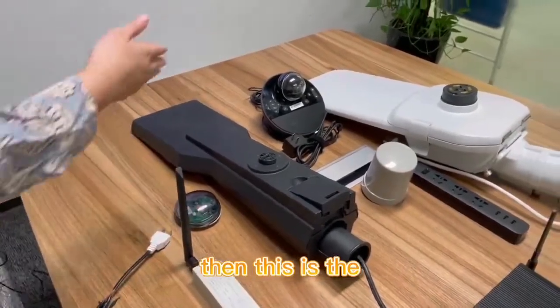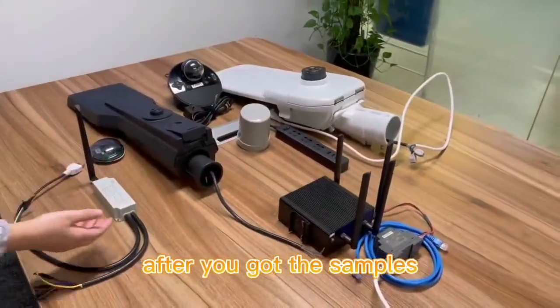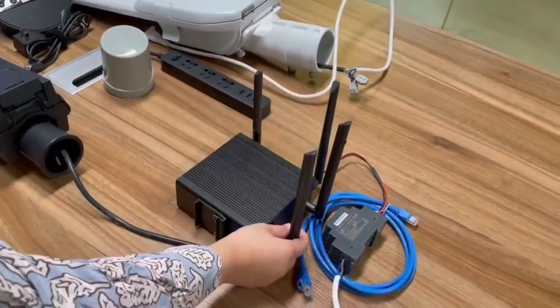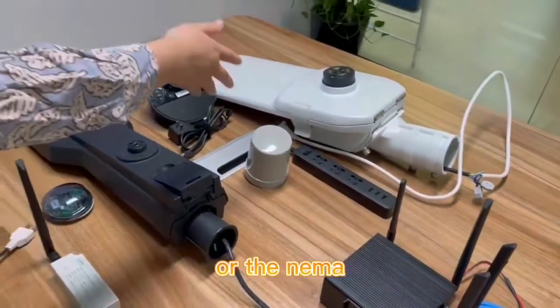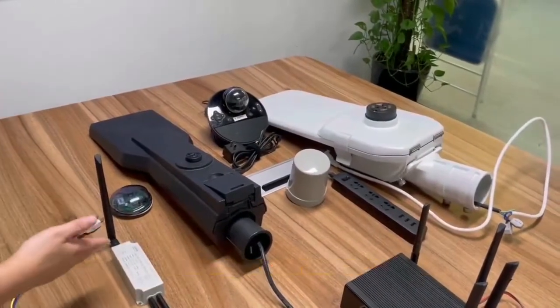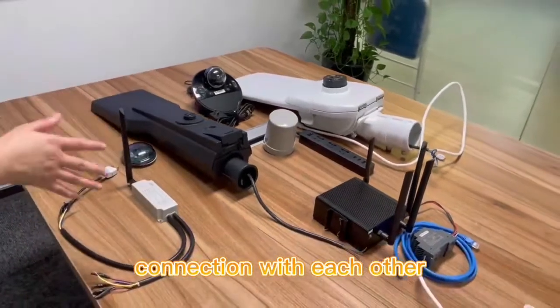After you get the samples, you will wire the gateway and the Zhaga or the NEMA following our videos or our manuals. Then all the systems can be connected with each other.